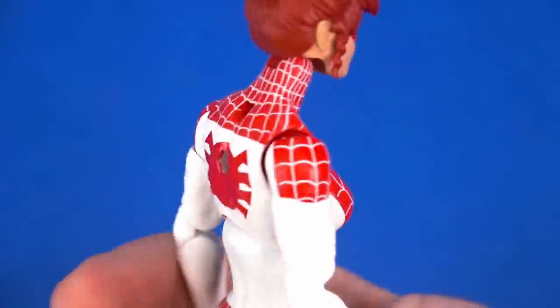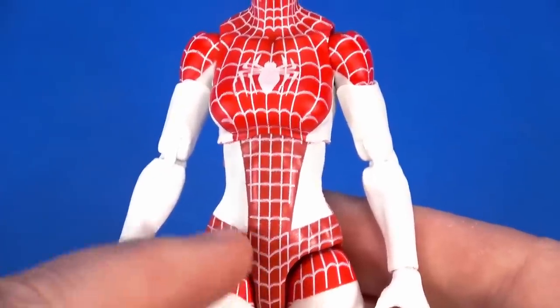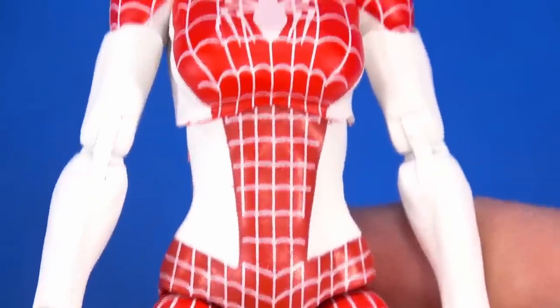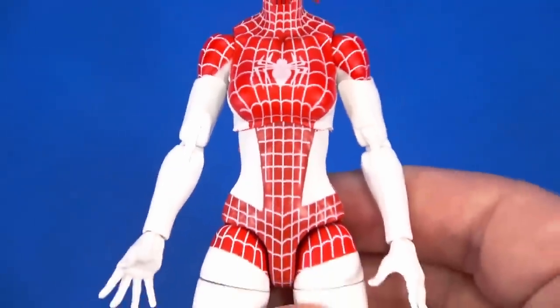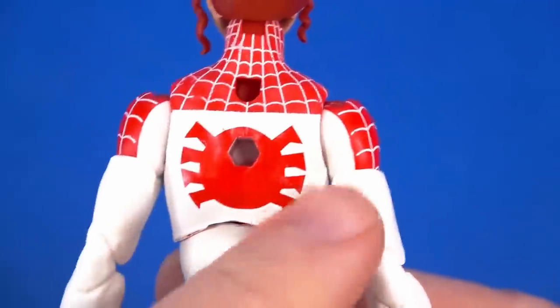One thing I am noticing paint-wise — all my webs seem to be there, but the coloration between the lower torso and the upper torso and the top of the legs — the red seems slightly darker, or the webs are a bit fuzzier than in other places. Maybe it's my eye playing tricks on me. Still, love this design. Overall, I love all of it. I love the retroness of this back logo.